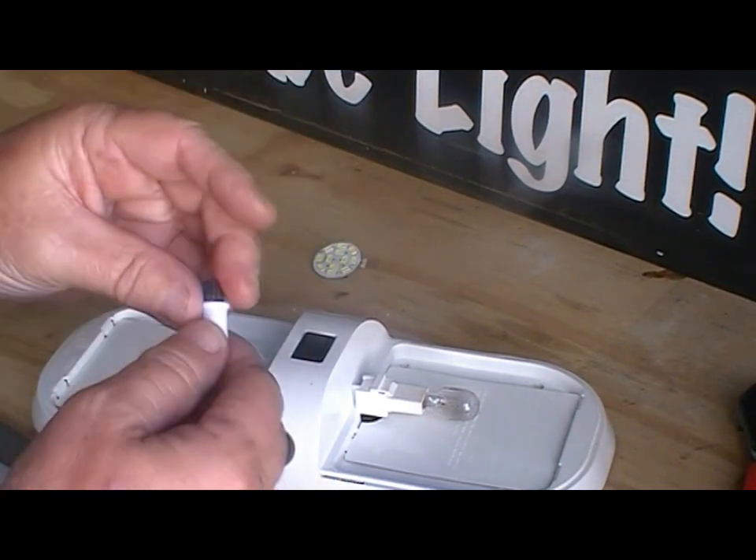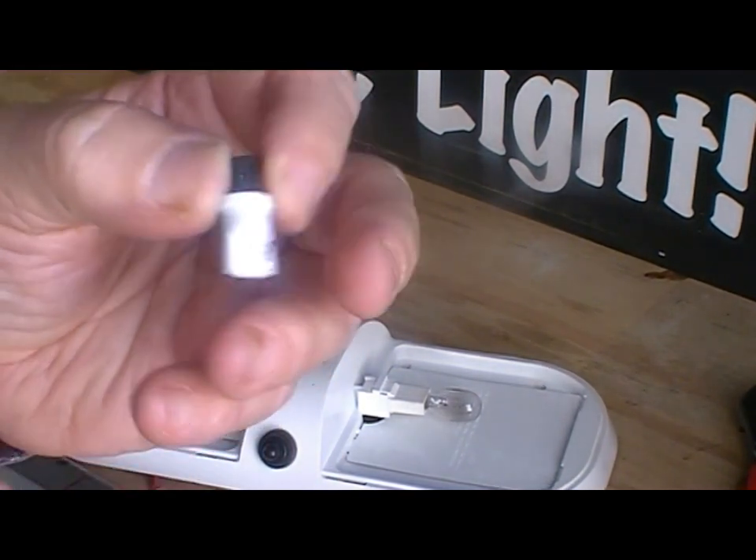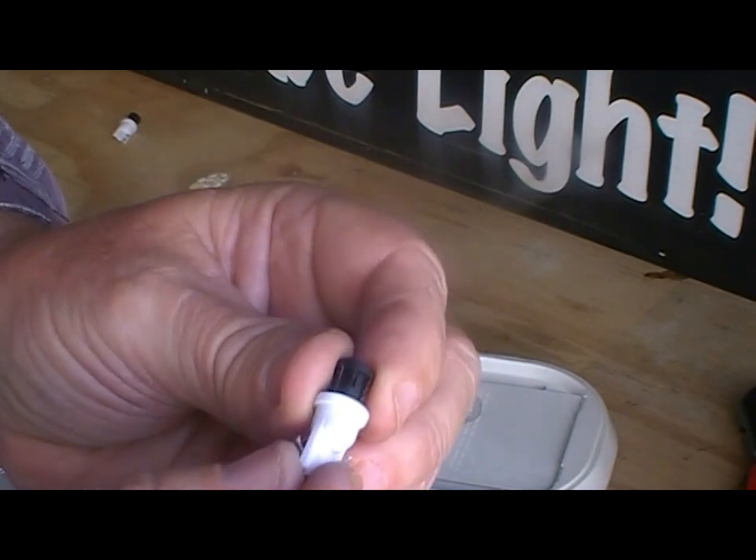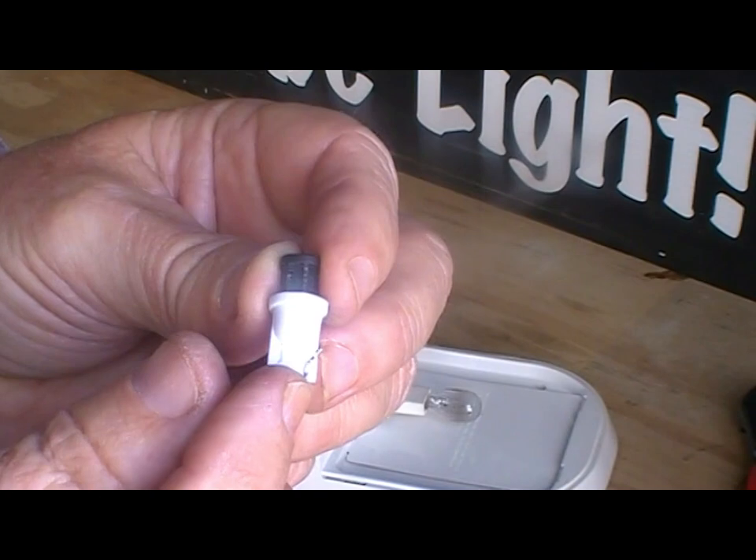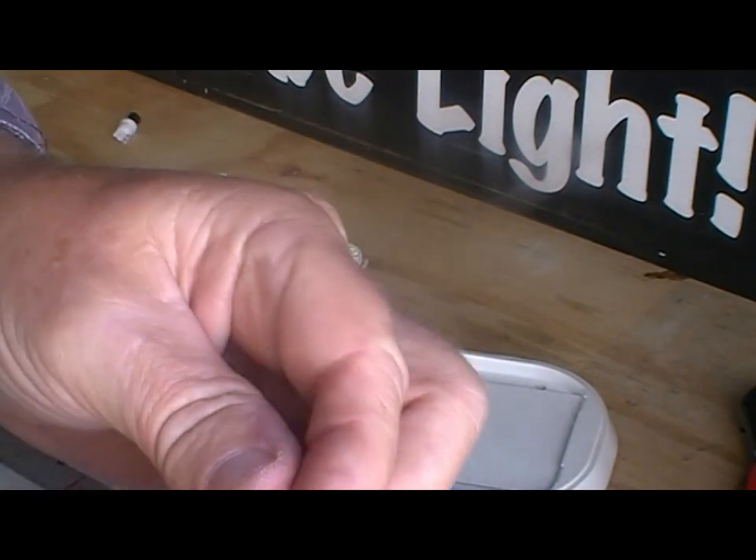To fit that disc in there we need to put in an adapter — or rather a converter — because it converts the T10 base to a G4 base.